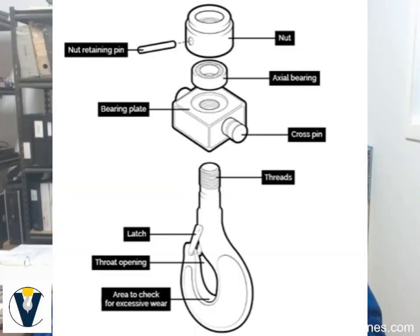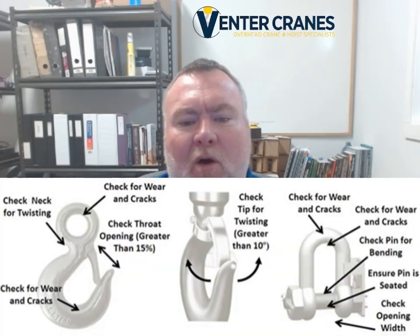According to ASME B30.10 and reinforced in CSA B167, a crane hook must be removed from service immediately if you find any of the following: corrosion or pitting that weakens the surface; cracks, gouges, or nicks; wear exceeding 10% of the original cross section of the hook or its load pin; noticeable bending or twisting of the hook body; throat opening increased by more than 5% of the original size or more than a quarter inch, whichever is less; damaged, missing, or malfunctioning hook latches; worn or corroded threads on the shank or nut.